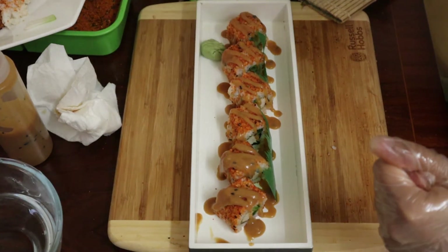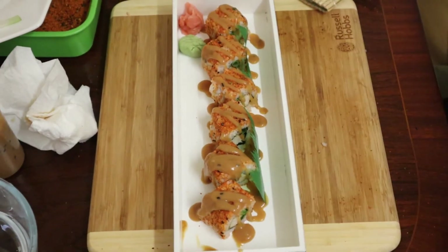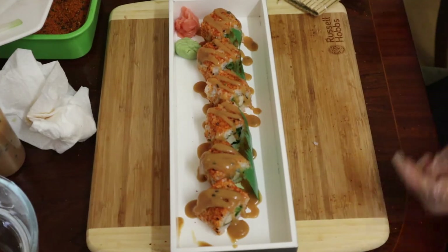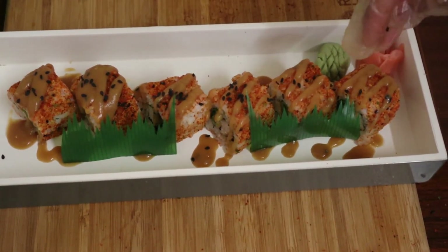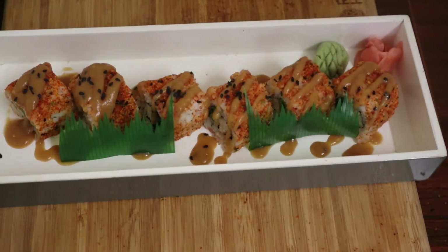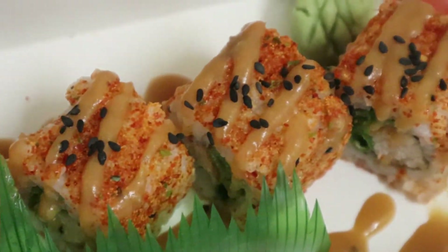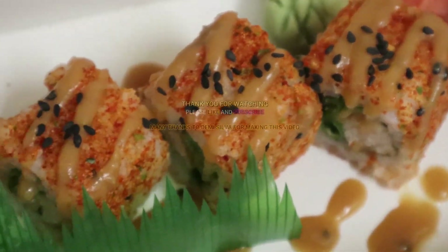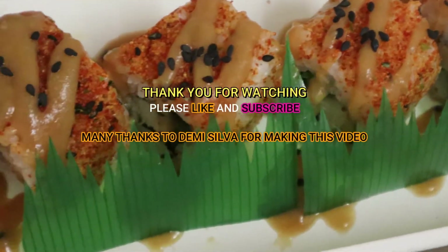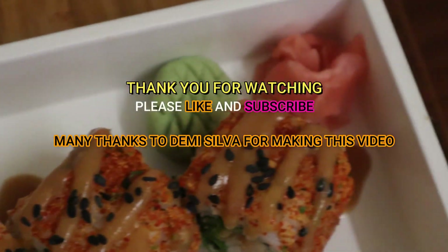Then add boba, wasabi, and ginger on the side. Finally, add the finishing touch of black sesame seeds on top as a garnish — and there you have it, my version of a spicy chicken roll. I hope you enjoyed this video. If you liked it, please give it a thumbs up, subscribe to the channel, and thank you very much for watching!